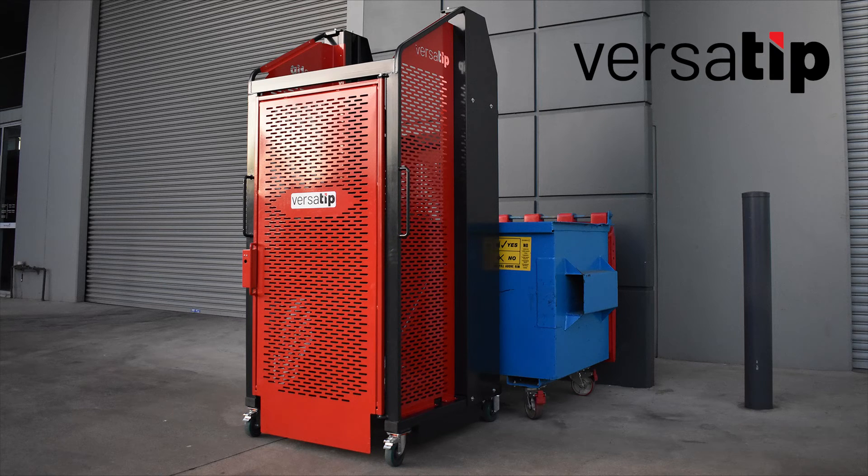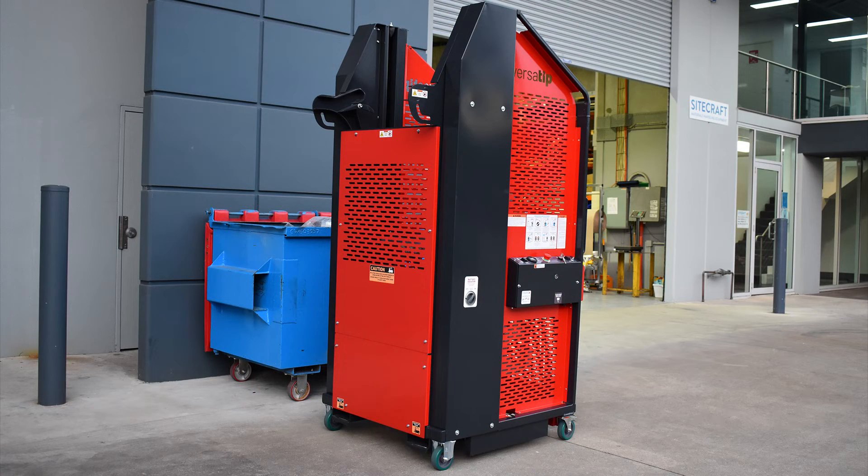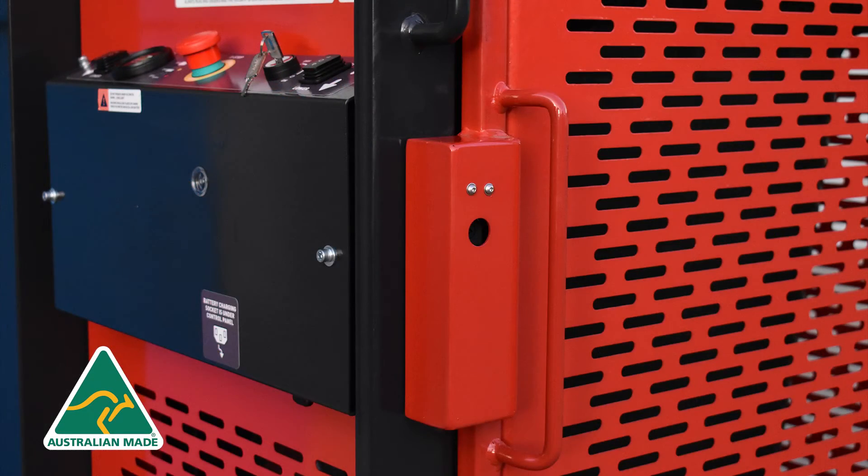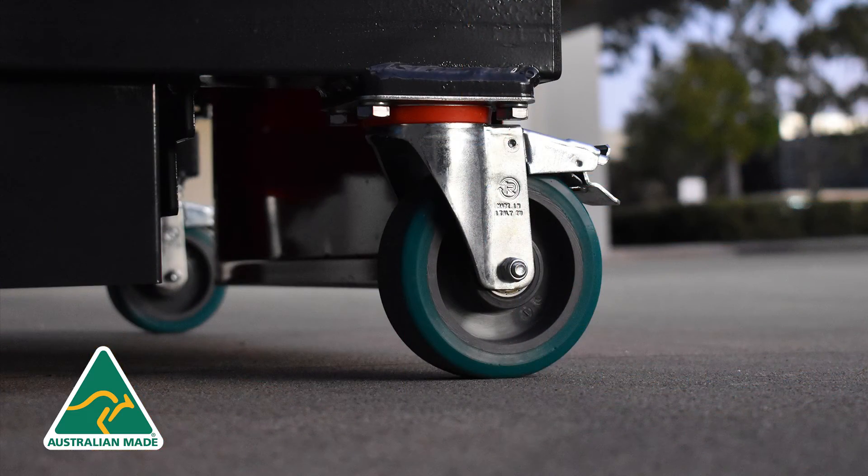The VersaTip is a class leading bin tipper with advanced safety and operating features. The VersaTip bin tipping machine is designed and manufactured in Australia, making it the ultimate bin tipper for Australian conditions.